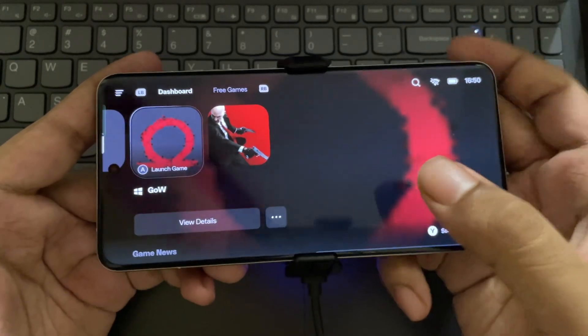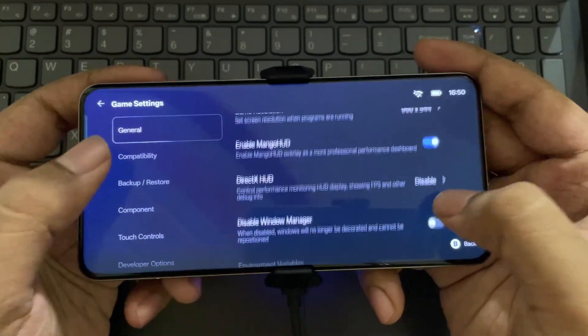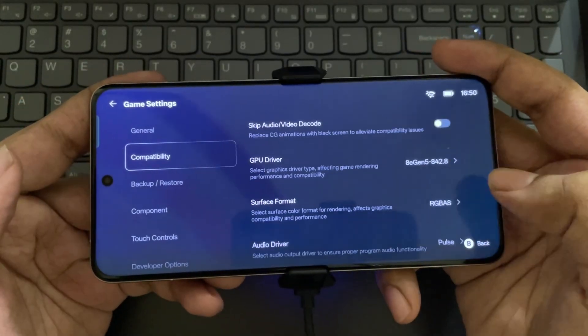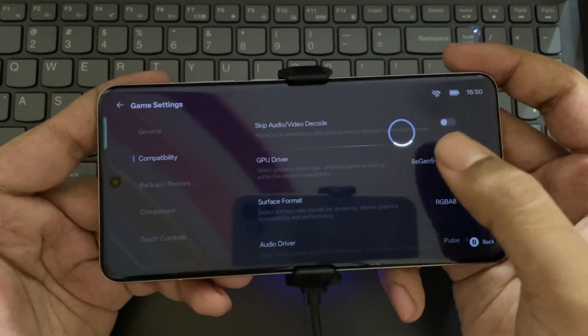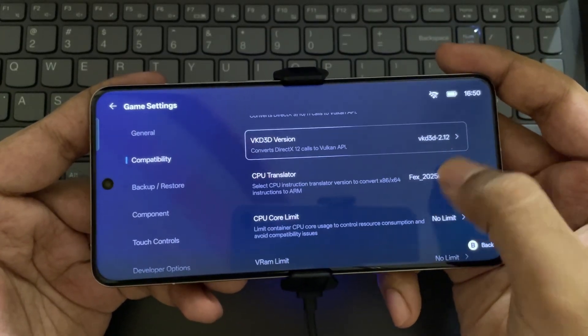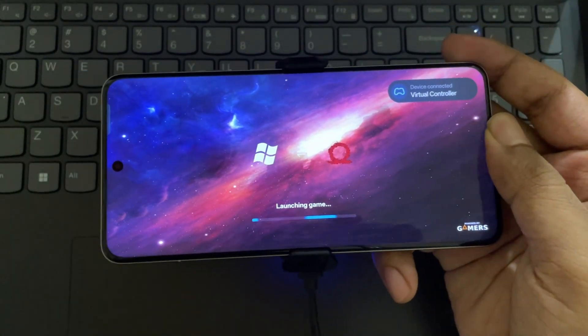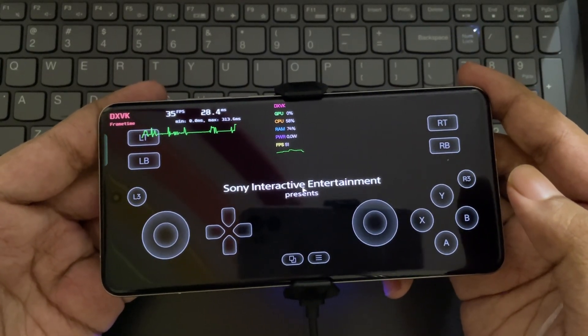Now let's try with God of War 2018, which is quite a more demanding title. Follow these settings. This time I'm going to test on the new 8 Elite Gen 5 GPU driver, which is the 842.8 build. And there we go — it's loaded.